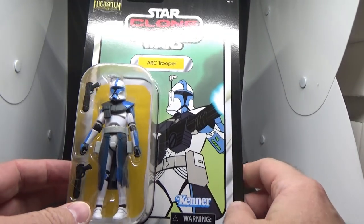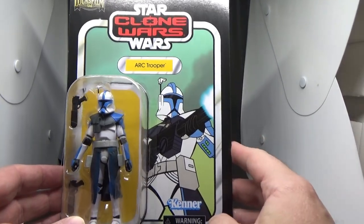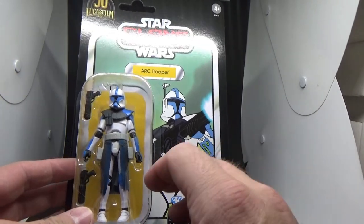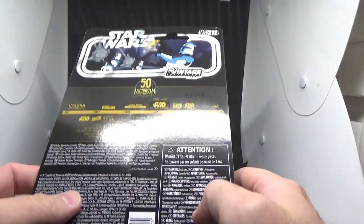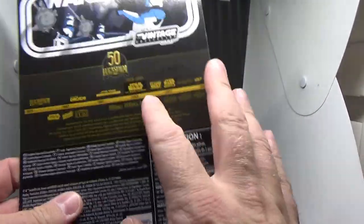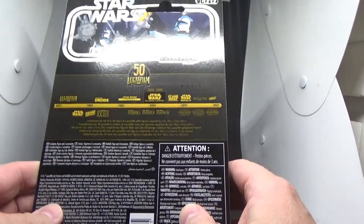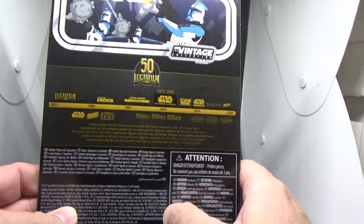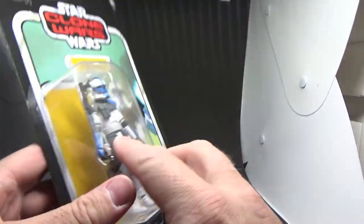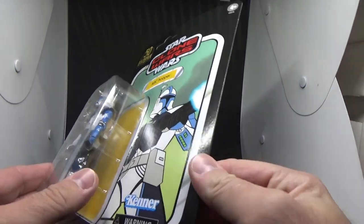We've had Captain Fordo, who is released in this line as ARC Trooper Captain, only in his Phase 1 version, but we've had that figure before and this one looks good. I like the artwork on the back - a little bit more of a write-up on the history would be better. We're past the 50th anniversary now, being 2021, but I guess these figures were probably announced during 2021 and I'm just sort of getting to them now.